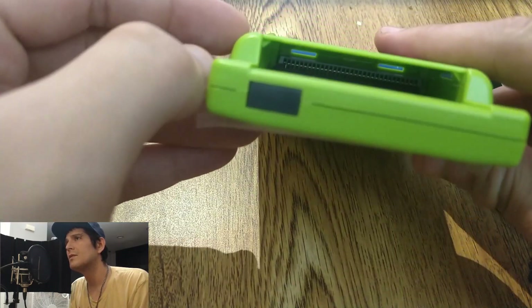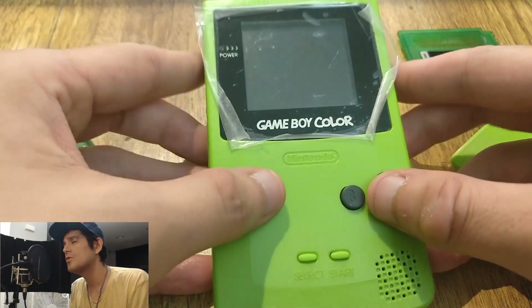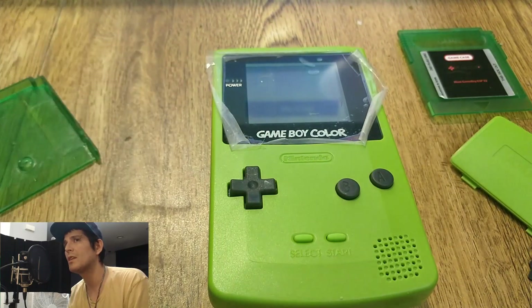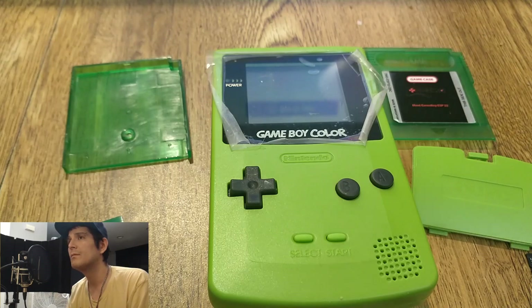All in all, I really like this device. Unfortunately, at the moment it can't play real Game Boy games — I'm not sure if that's something that can be done in the future or not; I'll look into it and let you know. Thank you for watching, hope you enjoyed the video. Don't forget to like and subscribe. Take care.